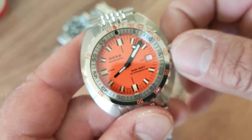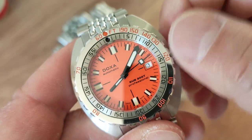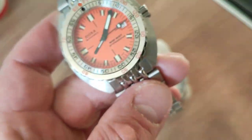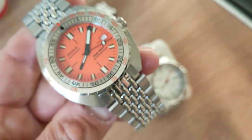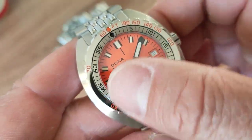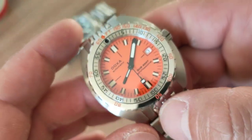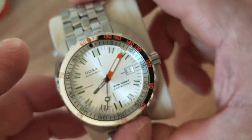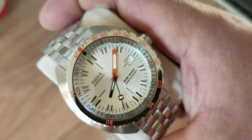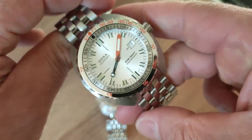Inside is an ETA 2824 movement with a 38-hour power reserve and 26 jewels. So that's the sub 300T Professional — blocky hands, a massive minute hand which is the most important hand for diving. How does it compare to the sub 1500T?